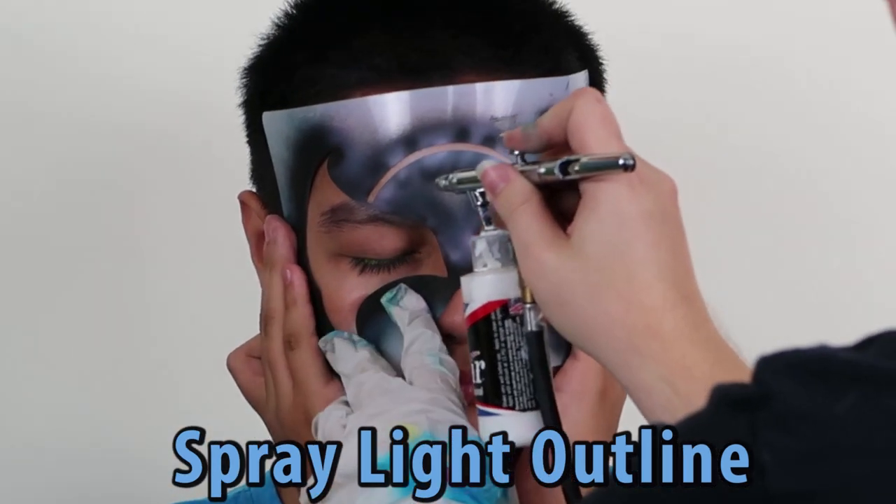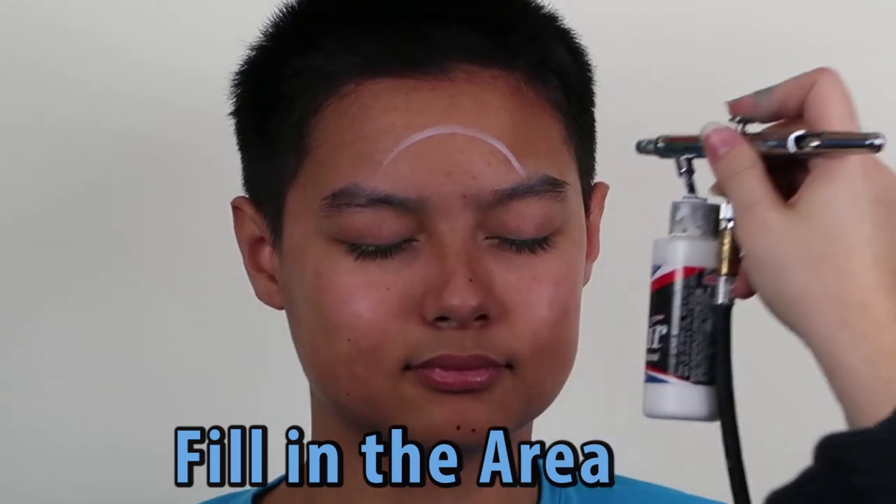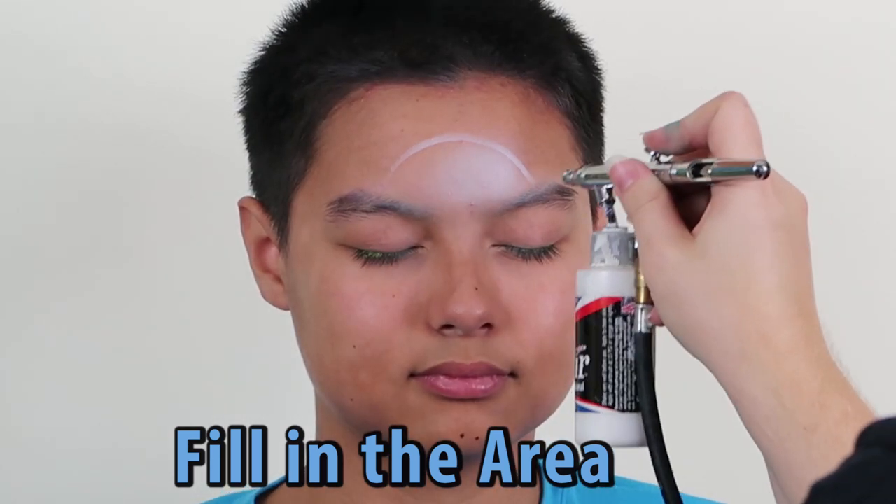Spray a white outline to create a guide. Remove the stencil and fill in the half circle and bridge of the nose.